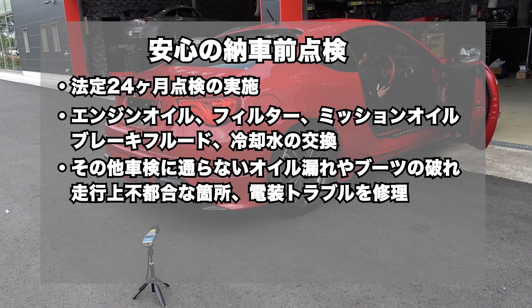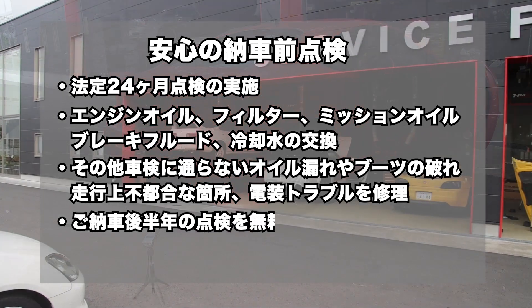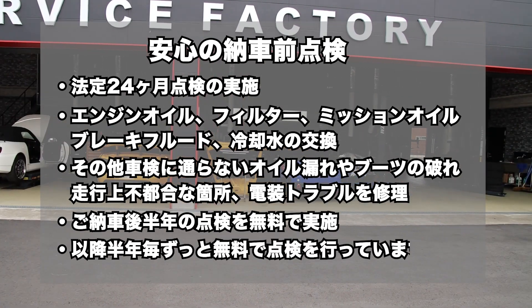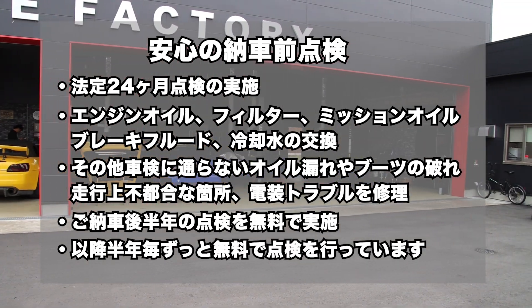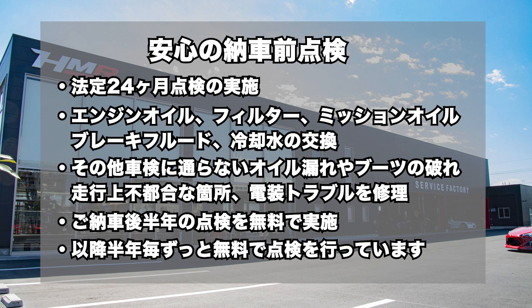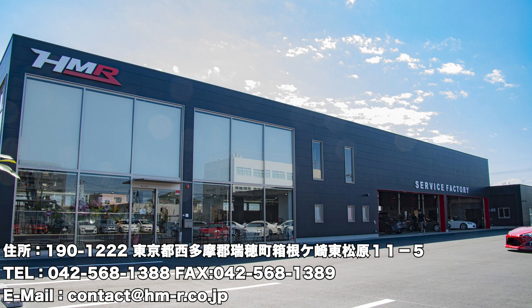交換を行い、その他、車検に通らないオイル漏れやブーツの破れ、走行上不都合な箇所、電装トラブルなど、修理して、ご納車しています。そして、ご納車後半年の点検を無料で実施し、以降半年ごと、お車をお乗りの間はずっと無料で点検を行っています。皆様のご来店、お待ちしております。